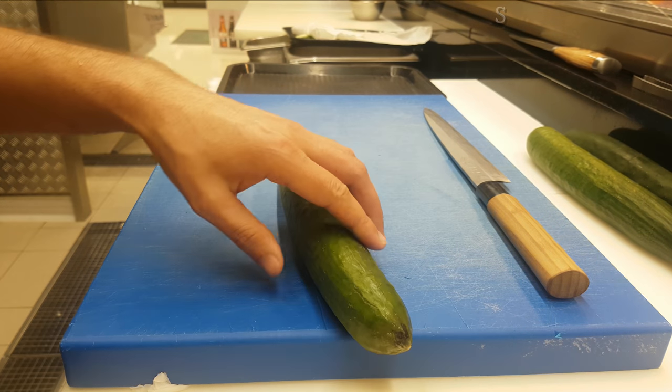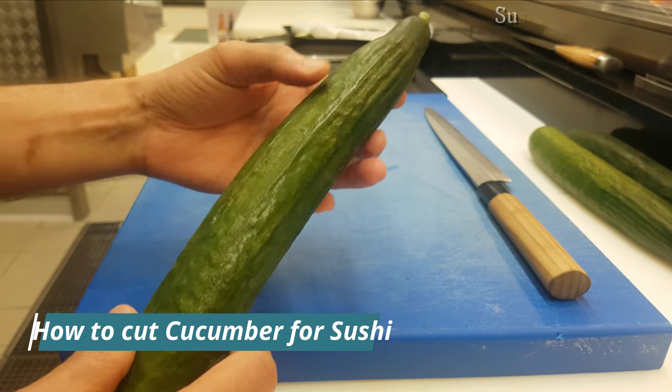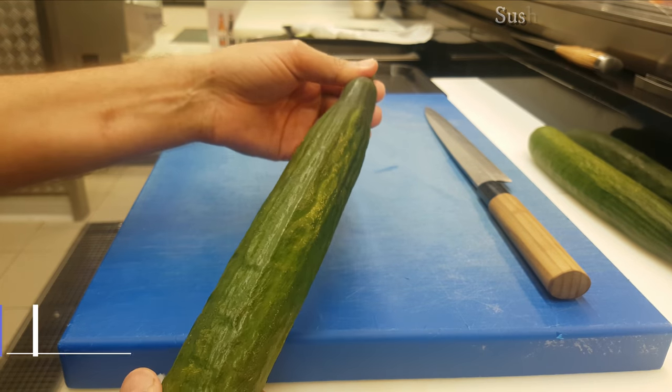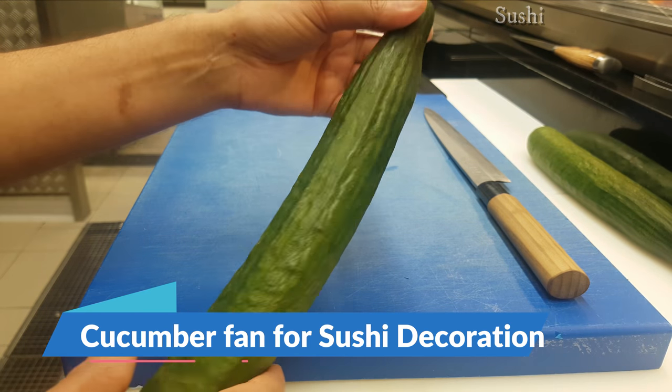Hello guys, namaste and welcome back again to my YouTube channel Sushi Man. Today I'm going to show you how to cut cucumber for sushi, how to make cucumber slices for sushi decorations, and how to make a cucumber fan for sushi decoration.